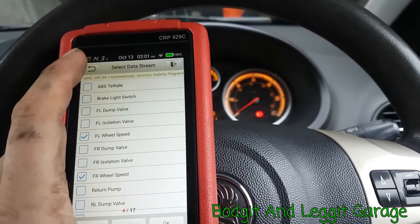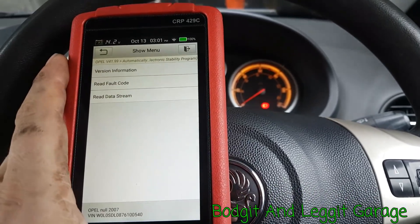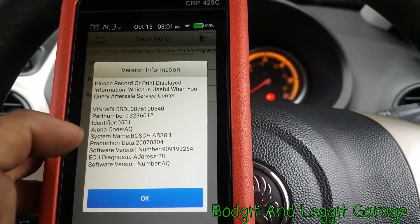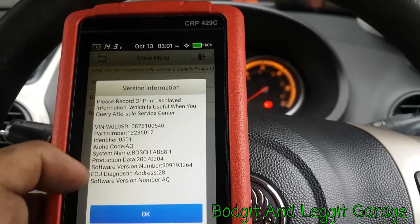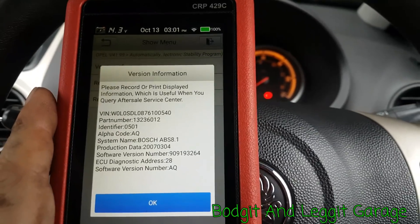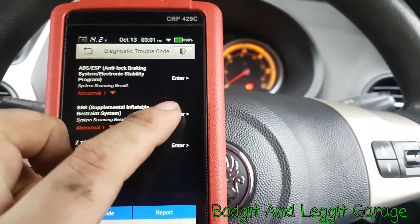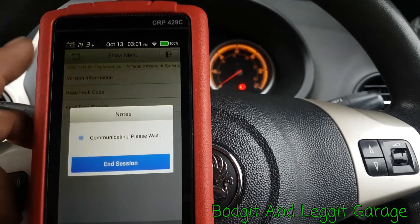Let's go out and see what other information we can get. Here we go — that's fantastic. We get the part number for the modules, the system is a Bosch unit, we've got the fault codes, the ECU address. You really do get a lot of data. Depending on what you want to do with that is obviously up to yourself, but there's a lot of data for the module.